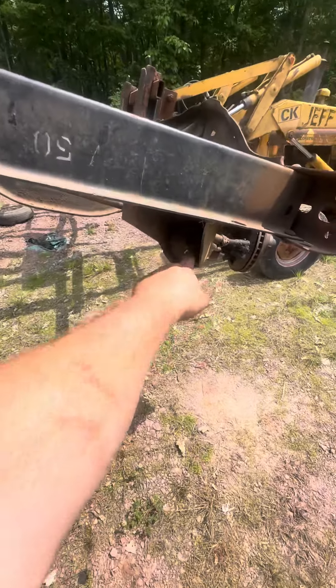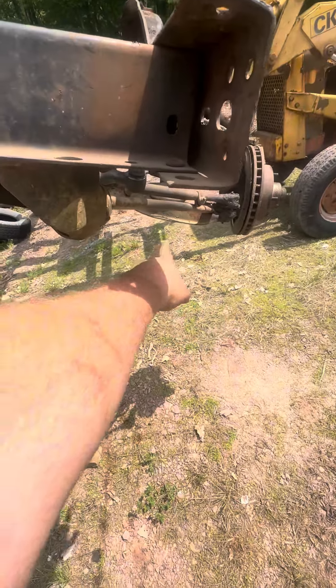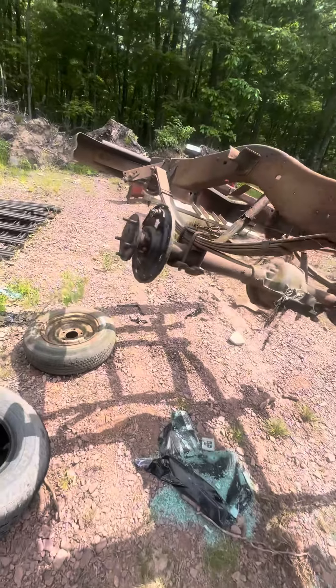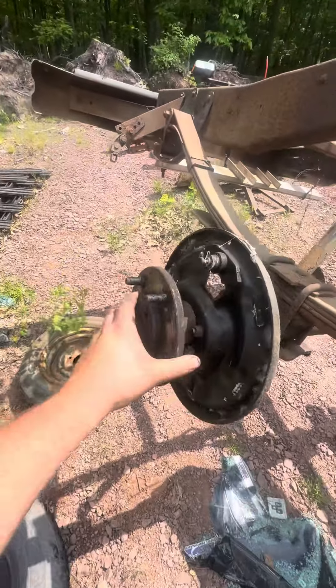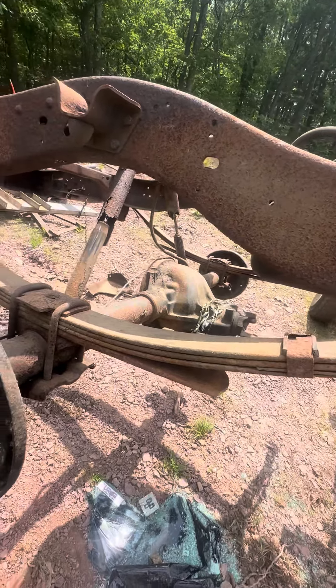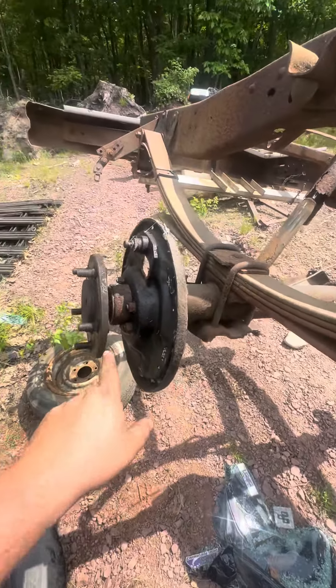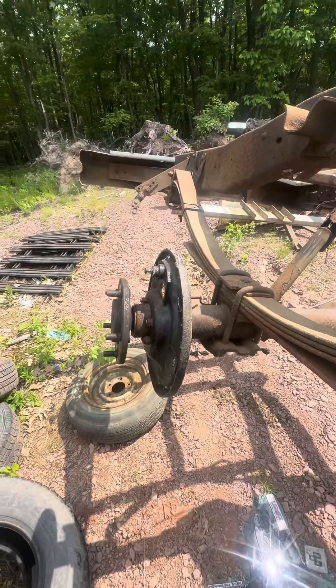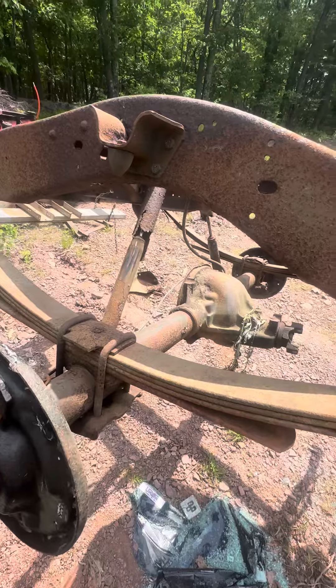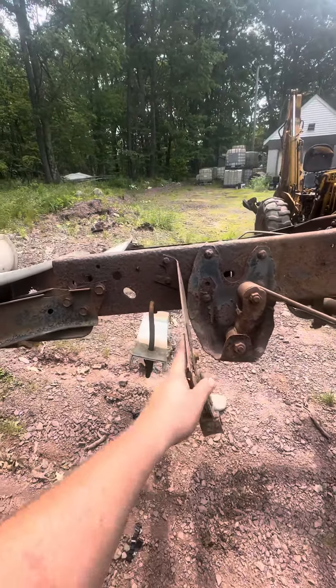Later I gotta get this tie rod piece off. For the Dodge 100 — I have the 87 — I'm going to need these axles here; they'll go into the differential. I might just use the whole differential, but these are also good spares for Stinky Pete if I ever shear one of mine off.